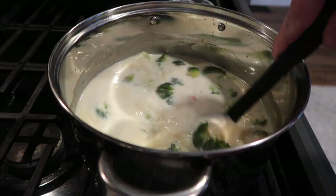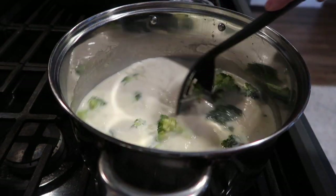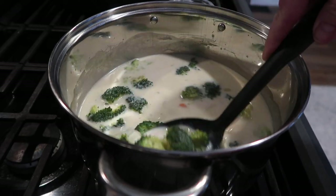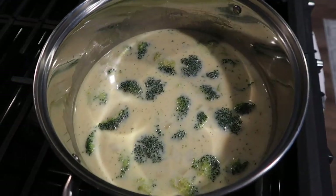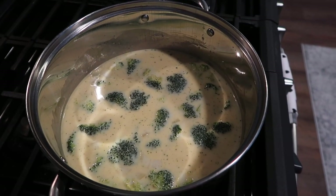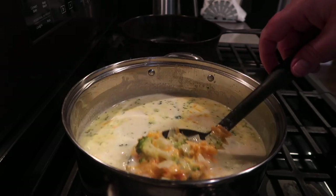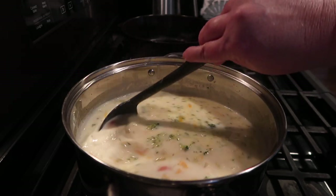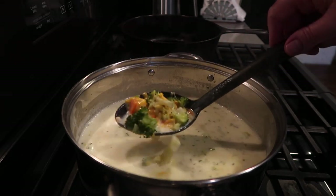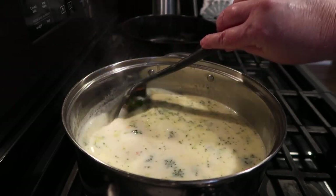My broccoli was leftover — it had already been steamed in the microwave so it's already pretty tender. I put that in and we're going to let it simmer together. When it's closer to time to serve, that's when you want to put in your cheese — more towards the last minute. I've already added in my cheese: an eight ounce block of extra sharp cheddar, grated up. The hot liquid melts the cheese quickly.